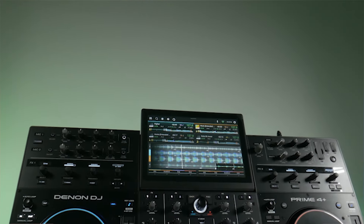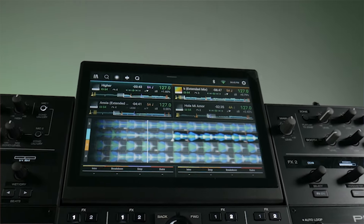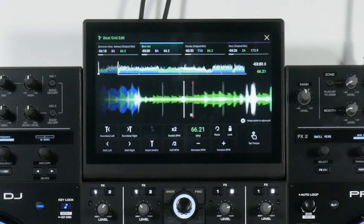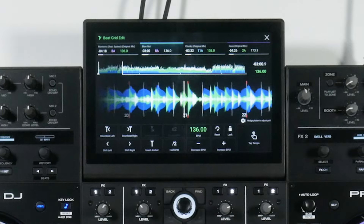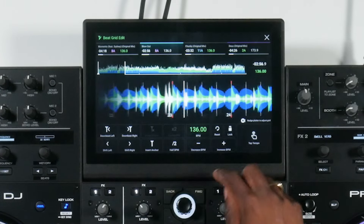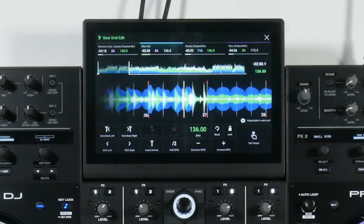One key standout feature that utilises the screen as well as onboard track analysis on the Denon DJ Prime 4 Plus is the ability to change the beat grid of tracks which haven't been put through Rekordbox or Engine DJ. This is amazing as it allows you to change the beat grid on the fly of tracks you might have just loaded up on a whim. This can't be found on the Opus Quad or the XDJ-AZ, so it's one of my favourite features on the Prime 4 Plus.